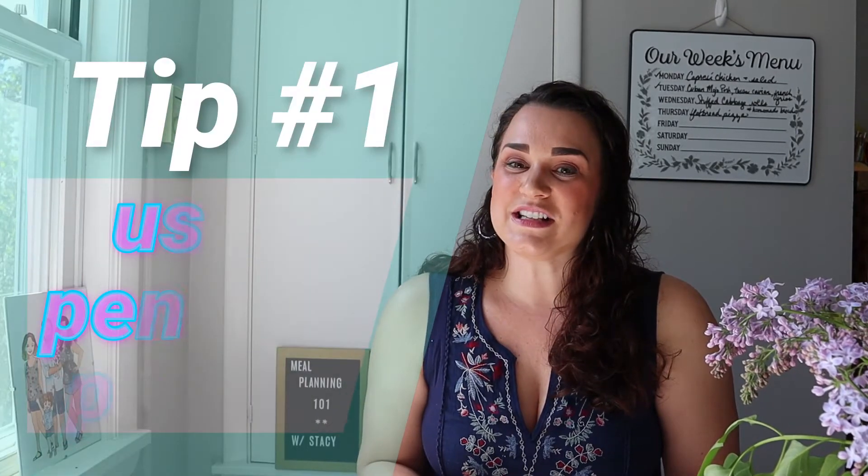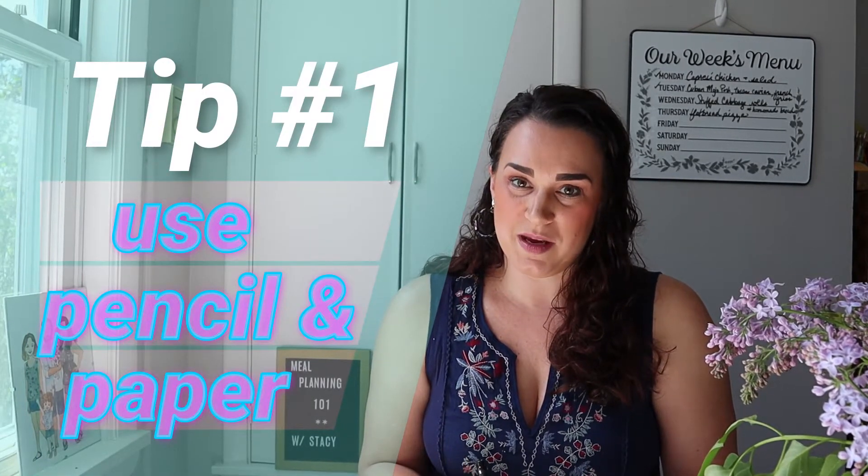Tip number one is to use pencil and paper. It removes the temptation of checking Facebook, texting somebody, or looking something up and getting distracted from the task at hand. When you're just using a notebook and a pen, you stay more focused.